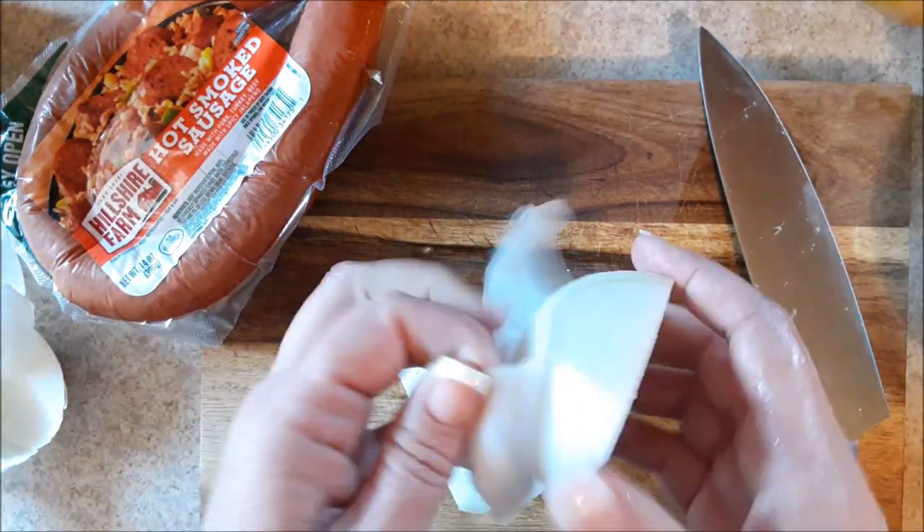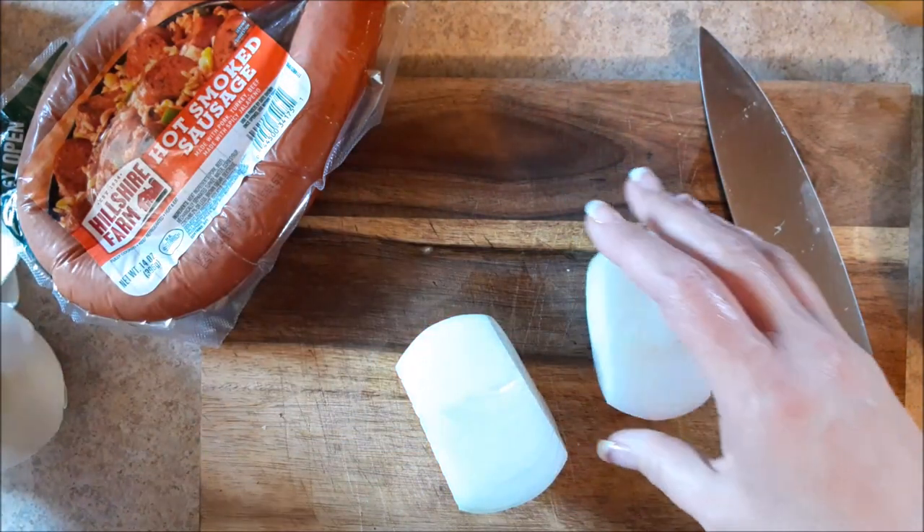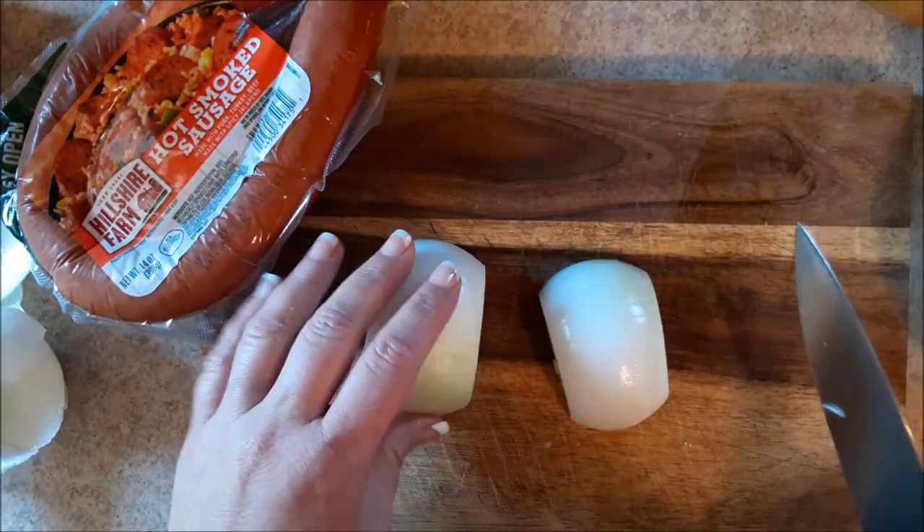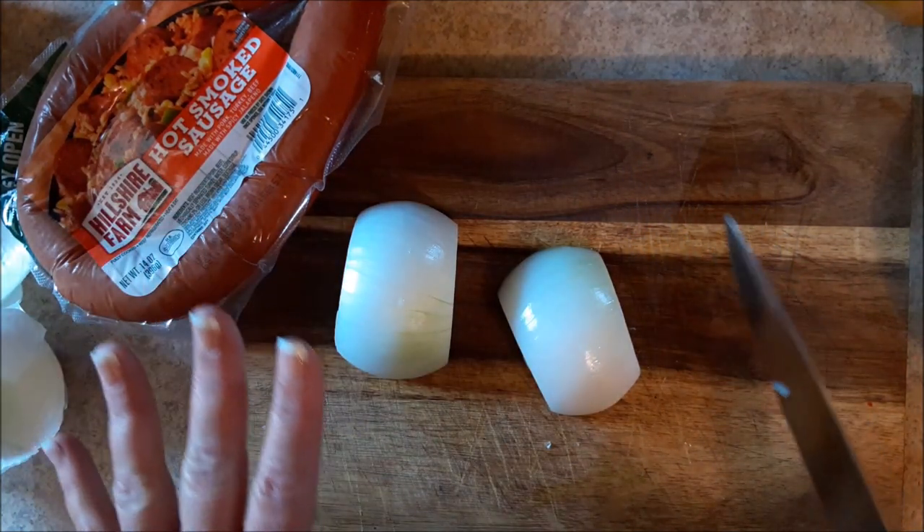I'm going to start out here. I got one onion and I'll put the recipe down below. I've got one medium onion that I'm going to cut up, a couple of potatoes, a small head of cabbage, some sausage, and some broth.